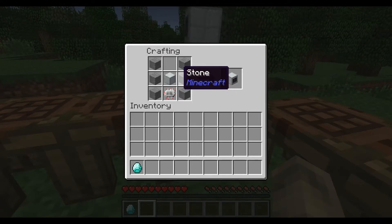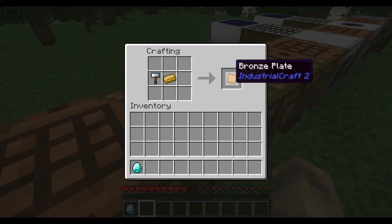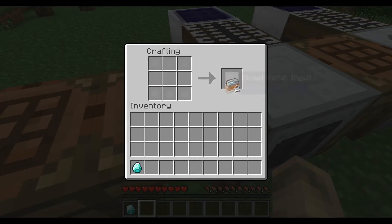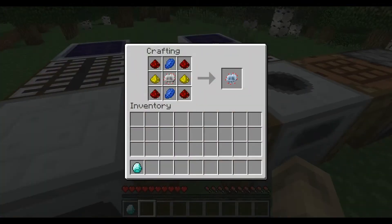With that you can create your first compressor — you basically need this machine to get the mining laser. Then you have to create some bronze, and with that you need bronze plates and tin plates, and then you can get some mixed metal ingots. This is where the compressor comes in — you need the compressor to make these mixed metal ingots into advanced alloy.